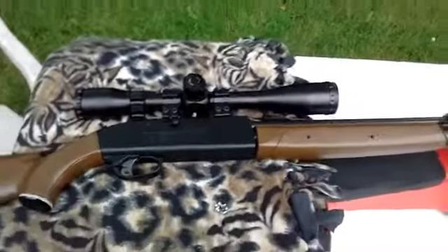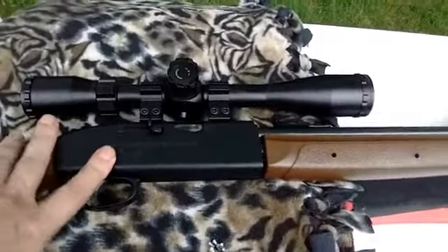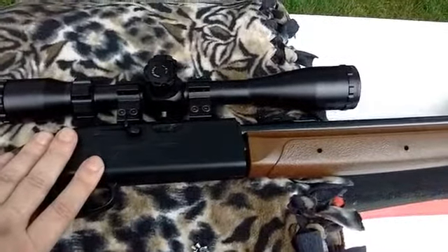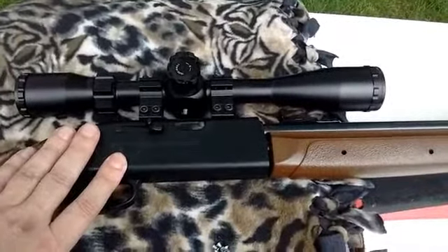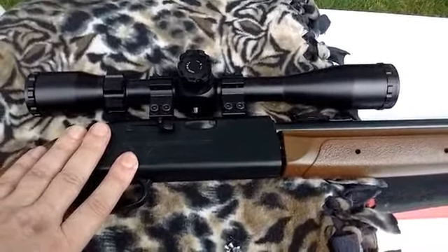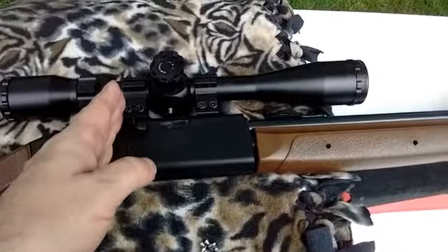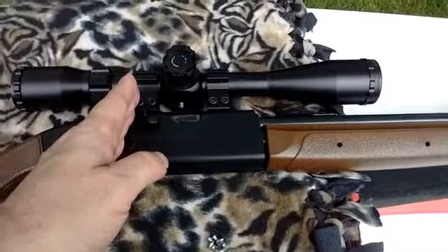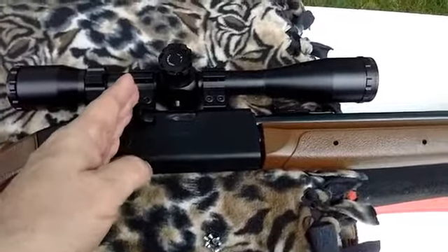No need to over-magnify. I've done tests with 9 power versus 24 power and I've gotten some of the same results. Sometimes over-magnification gives me worse results because of the simple fact that you hesitate and get frustrated because you want to focus on a smaller point. You're holding your breath, and you can only hold your breath for a second or two.